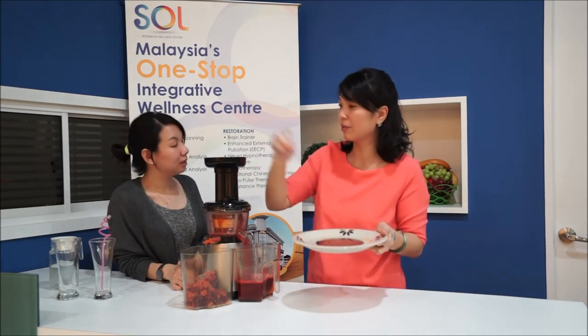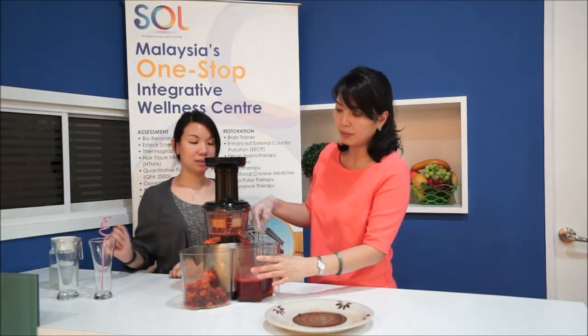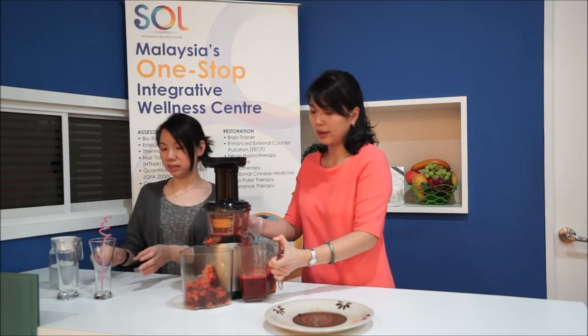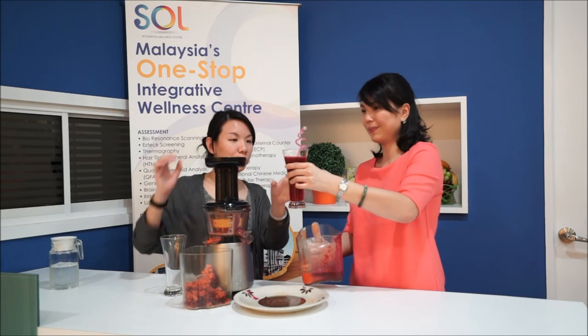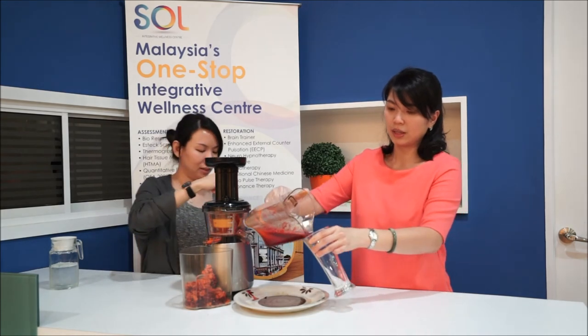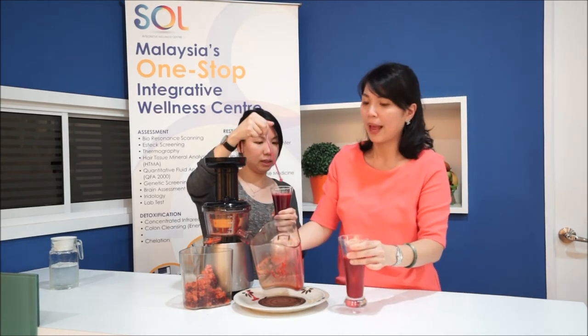Adding some more carrots here. For those who want a little more strength in terms of the vegetables, add a little bit more — it will be strengthening food for the heart. That's it — easy. You can see there's fibre inside. Just pour it up — there's a lot of fibre inside. This will definitely help with your bowel movements.